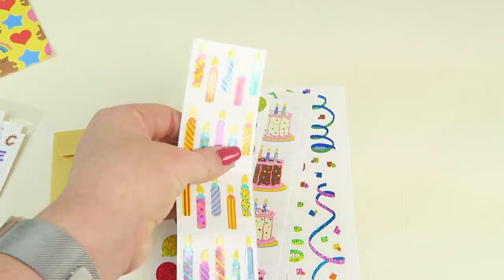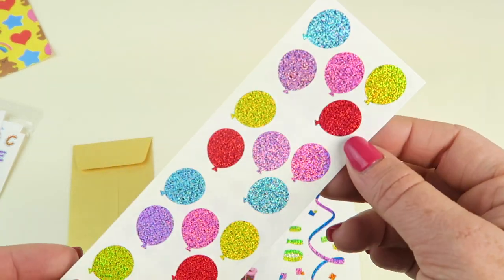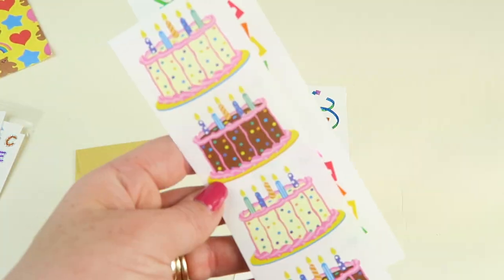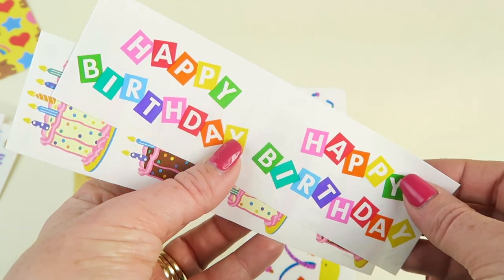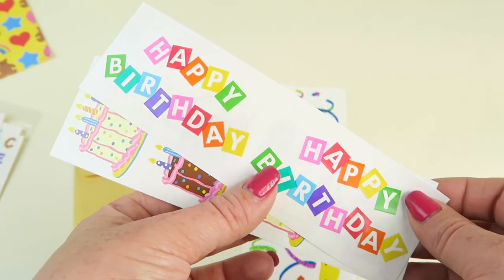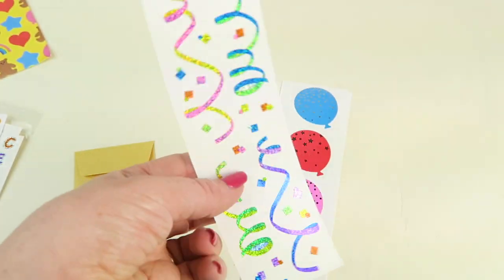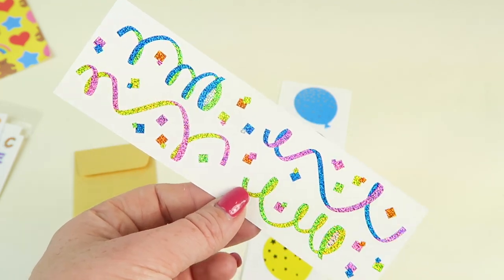Birthday candle stickers, all these balloons are so cute. The metallic look is my favorite. Some birthday cakes and then happy birthday. If you scrapbook, these would be great for some birthday layouts. I used to scrapbook all the time — I haven't done it in a while, it's been so busy, but it's fun.